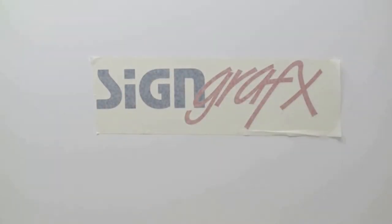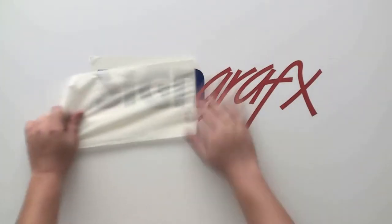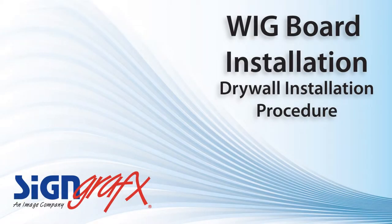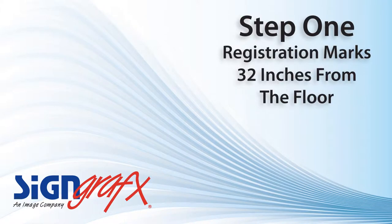Hello and welcome to this sign graphics installation tutorial for the wig dry erase board. Step one for installing your wig board is to make some registration points to ensure an easy and level mounting of your board.